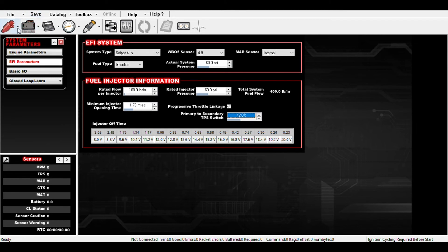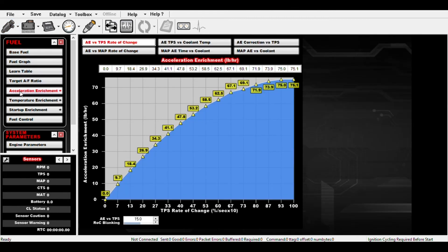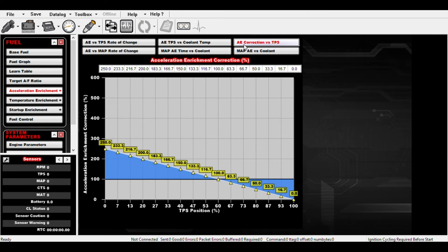Now, what they say you need to do is go into your fuel graph, Acceleration Enrichment, and then AE Correction Versus Throttle Position Sensor. We need to go in and edit this graph, because right now it's thinking that all four barrels are opening up as the throttle position is increasing — which is not the case anymore. Now we only have the front two barrels opening up all the way until about 42%.